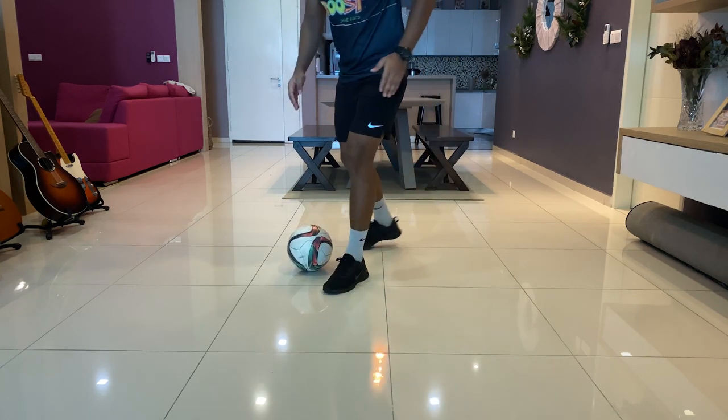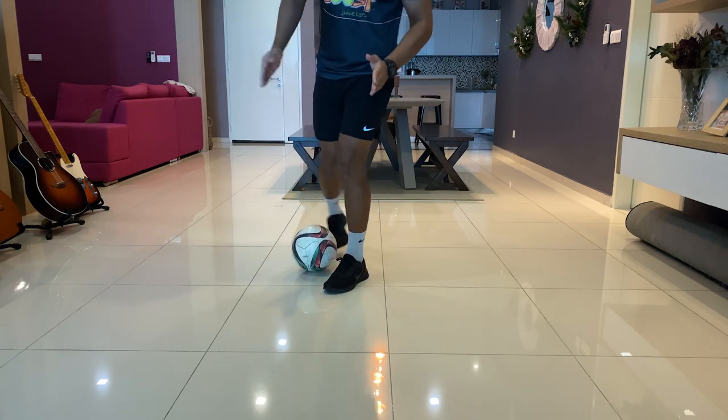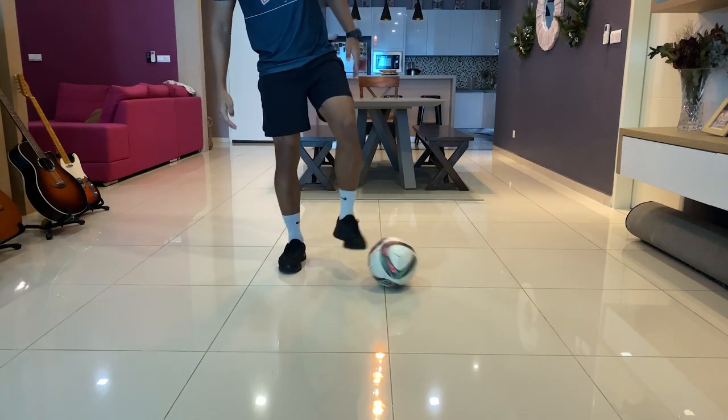From here, I'm going to jump up and I'm going to push my right leg behind my left foot like this. So that is the chop.